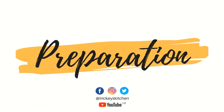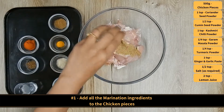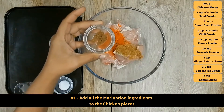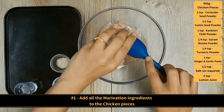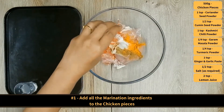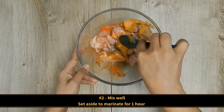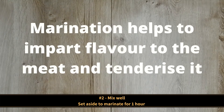Preparation. Add all the marination ingredients to the chicken pieces in a large mixing bowl: coriander seed powder, cumin seed powder, Kashmiri chili powder, garam masala powder, turmeric powder, ginger and garlic paste, salt and lemon juice. Mix well and set aside to marinate.